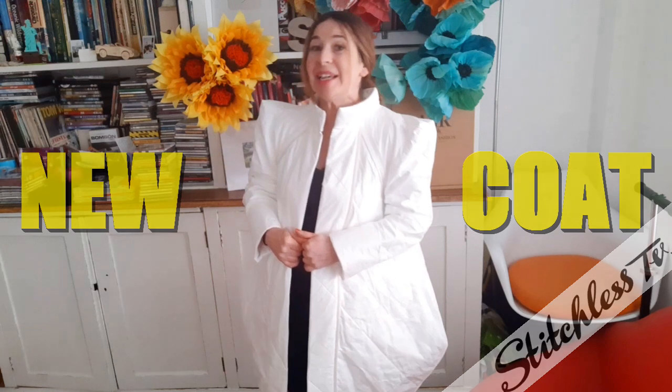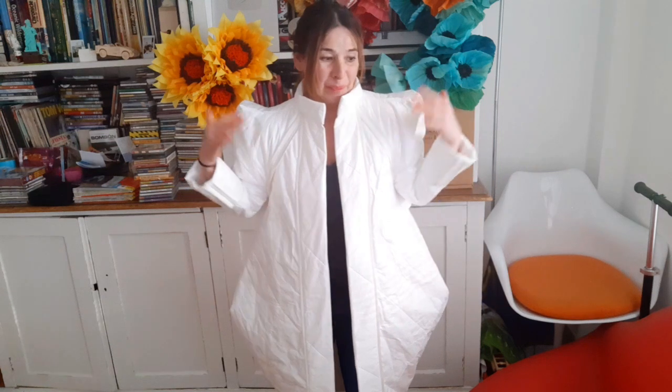Hi, I'm Tree and this is Stitchless TV. Now I've been working all week on this quilted paper bucket coat, and I'm just going to quickly share it with you now. Because it isn't completely finished but it's nearly finished and I was just so excited at how it came out. I just wanted to share it with you.